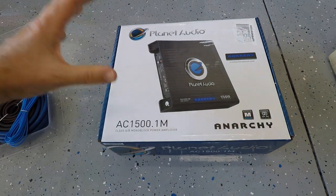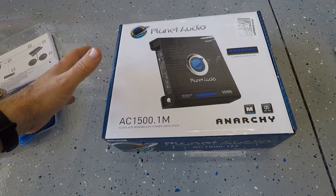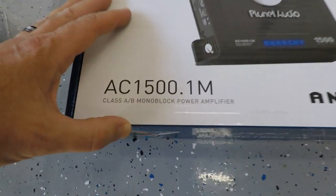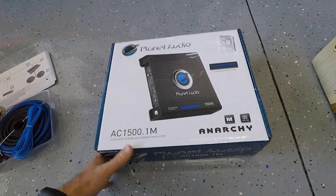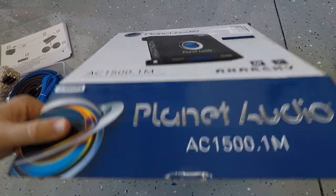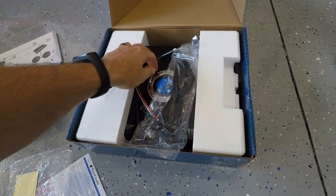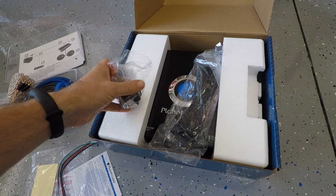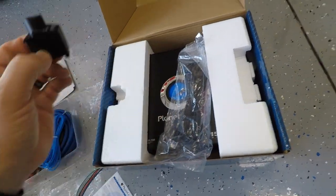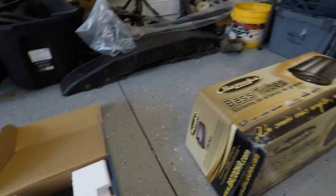Moving on to the amplifier — I didn't spend a lot of money on it. I was going to spend about $200 but dialed it back and spent only $68 for this alleged 1500-watt amp. If you know anything about amps, this thing is nowhere near 1500 watts, but it got really good reviews on Amazon. What I like about it is it comes with a little bass adjustment knob, which we'll be installing later.